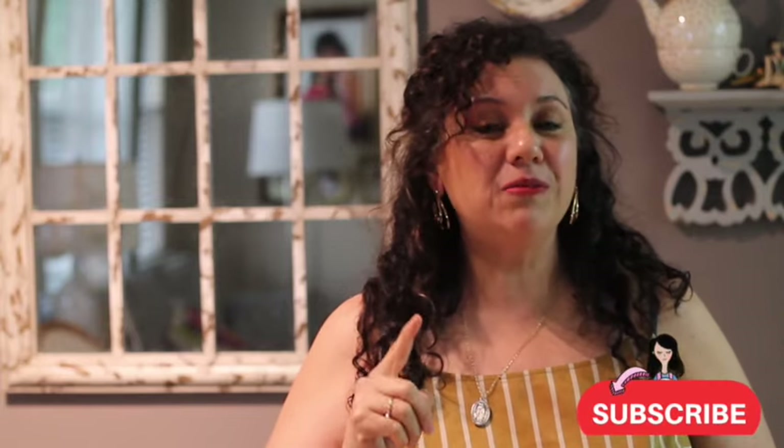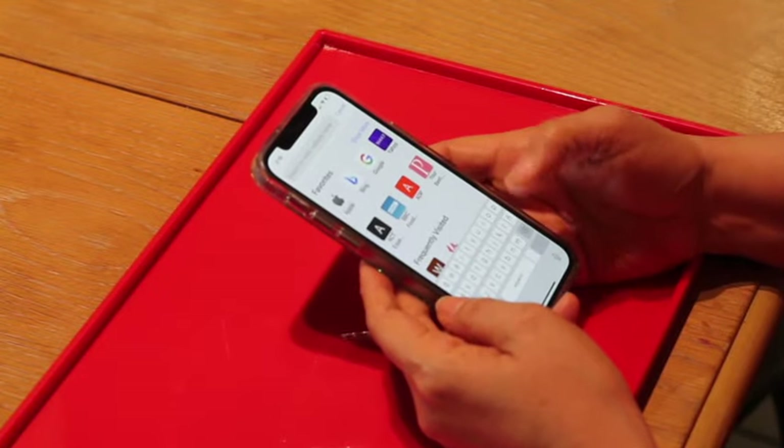I'm super excited to share this tutorial with you, but first, if you haven't subscribed to my channel, please subscribe and push the notification button. If you have any questions, please don't forget to leave them in the comment box below.